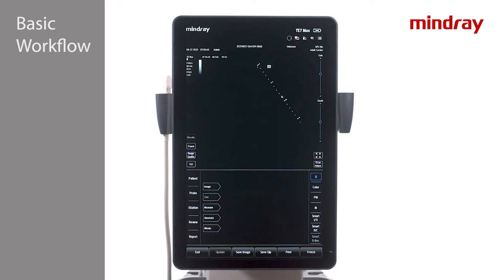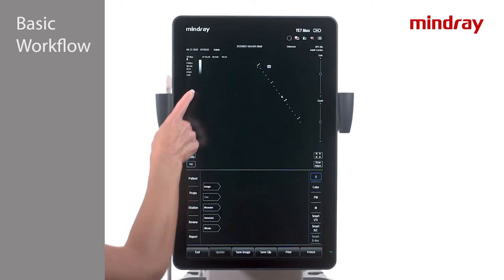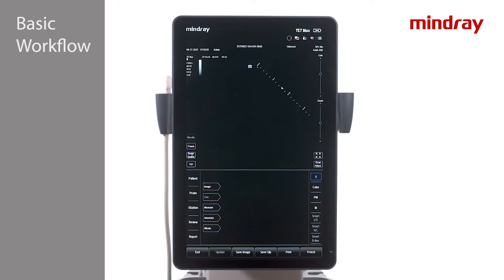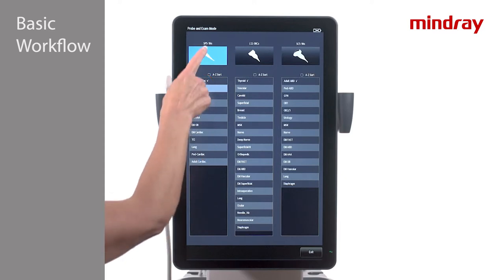Next, tap the Probe tab. This is where both transducer and exam mode are selected. Tap on the name of the desired exam mode to begin. Note: tapping on the picture of the transducer will bring up the default preset, which is demarcated by a check mark on the list.